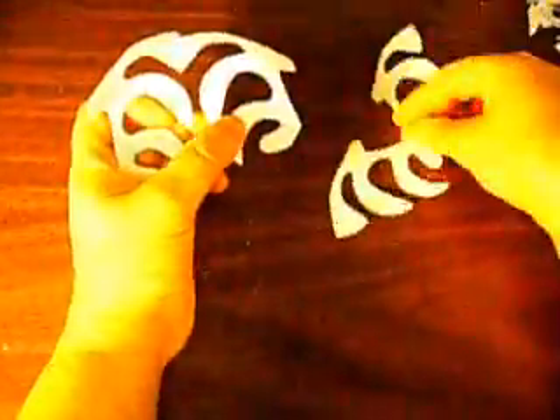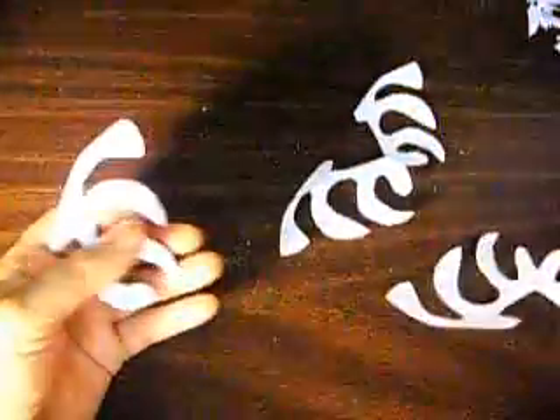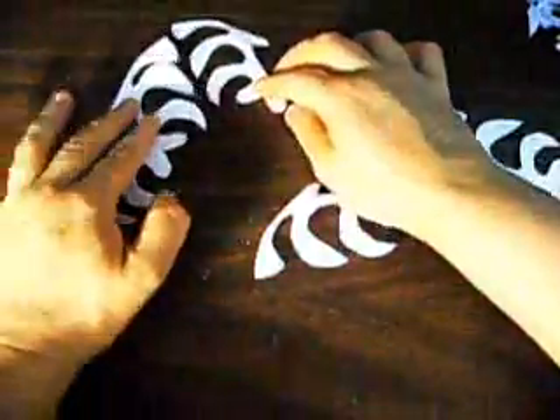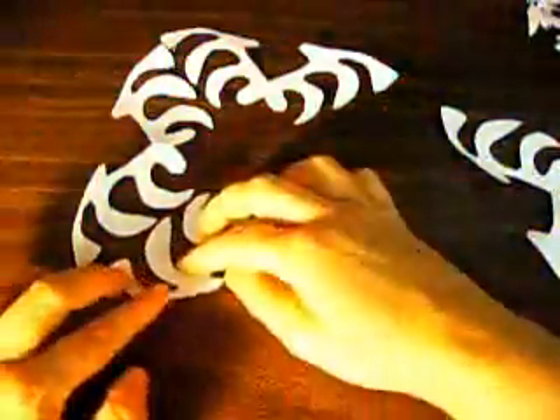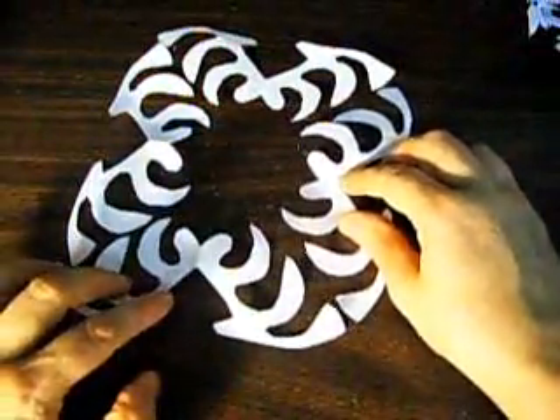Now we're going to see how the other one looks like. Looks like this time we didn't cut it all the way down, so it's going to be much easier hopefully to show you guys what it looks like. Alright, let's see. We're going to put it in like this and like this, and this one is going to be like this.